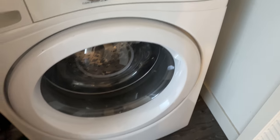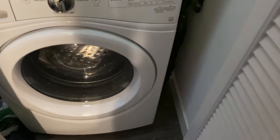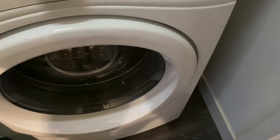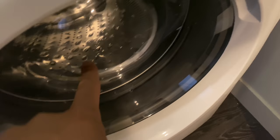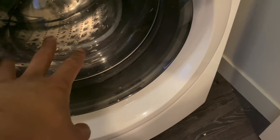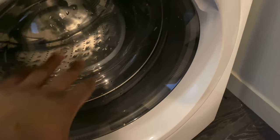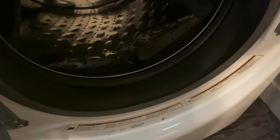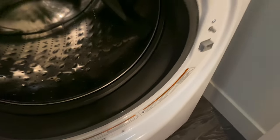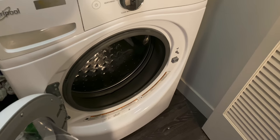The wash is done — let's open it up and see what happened. The door looks wet and the soap scum has been washed off; it's noticeably clearer than before. On the inside it smells fresh and clean. That's how you clean the washing machine — let me know if you have any questions, thanks for watching.